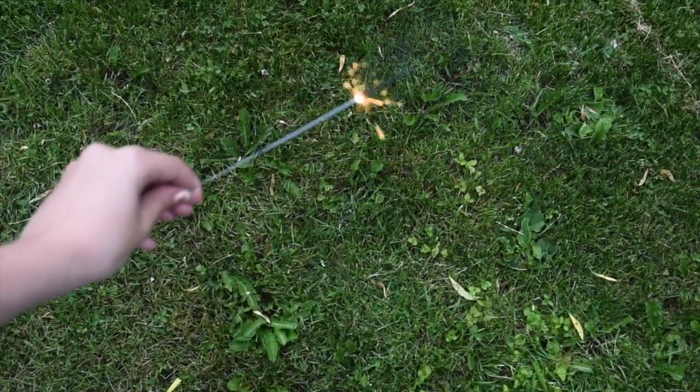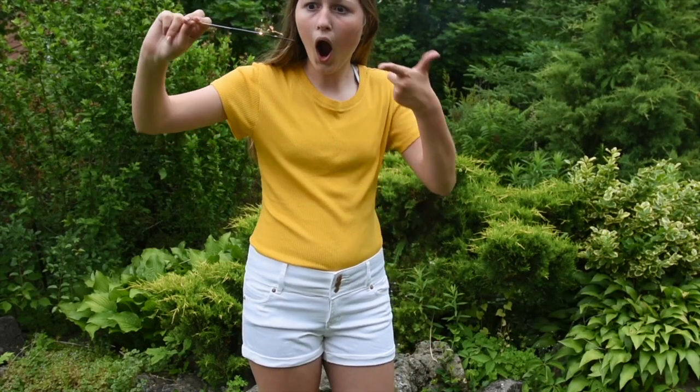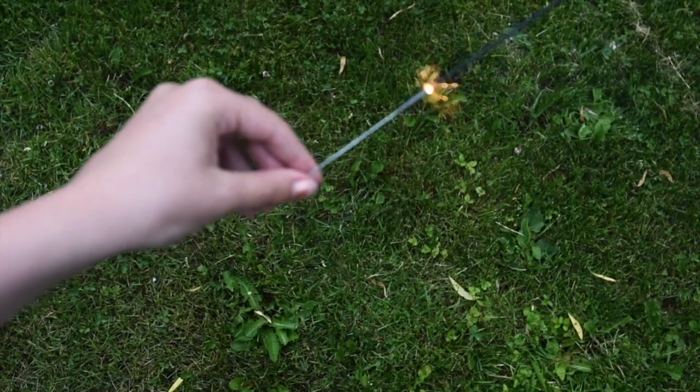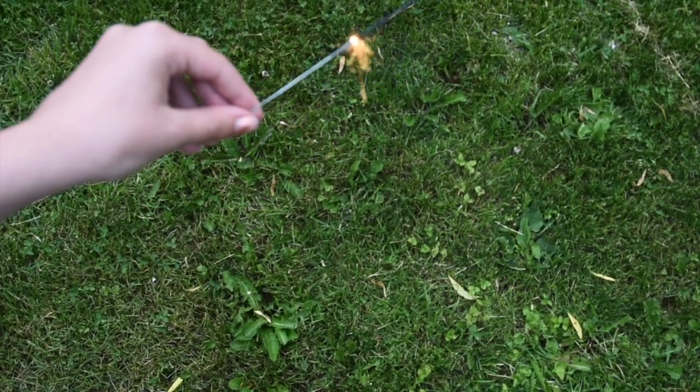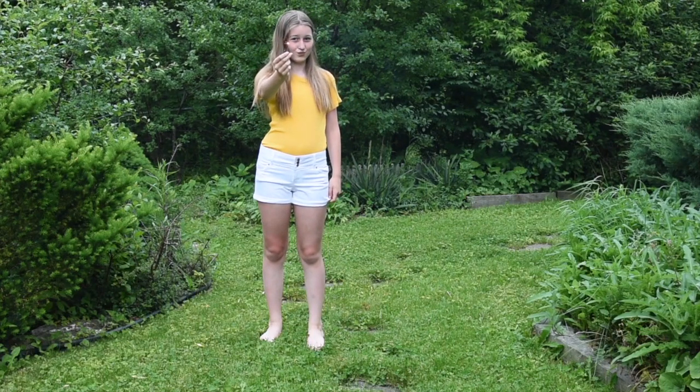The next idea is something you really wouldn't think of to do when you're bored, but it's to play with sparklers. They're really fun to play with and you can draw words at night. You can also try sparkler photography — I don't know if that's even a thing — but they're just really fun to play with.